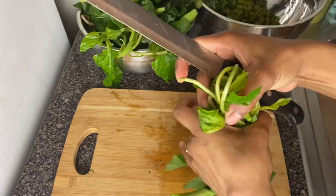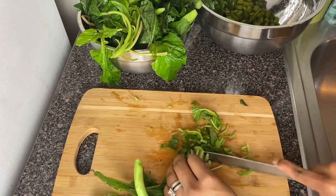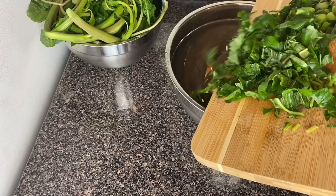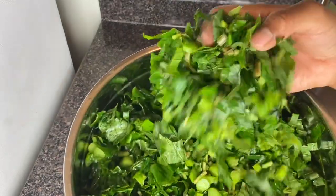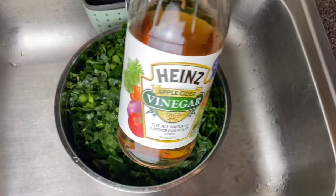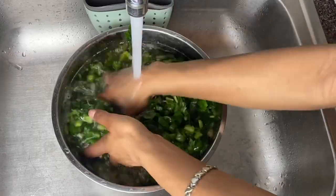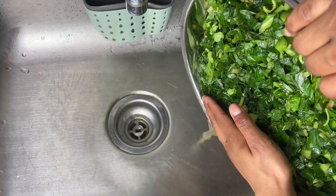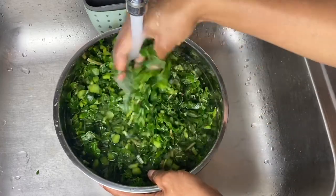To get your callaloo cut up nicely, you want to fold all the edges in like this, then slightly press down and cut gently — and voilà! Take a look at that, perfectly cut. My callaloo is all cut up nicely and I'm going in with my vegetable apple cider vinegar. This helps to remove all the dirt particles and any little insects on the callaloo, since vegetables attract a lot of insects. I'm going to wash this two times to ensure it's clean and ready for eating.